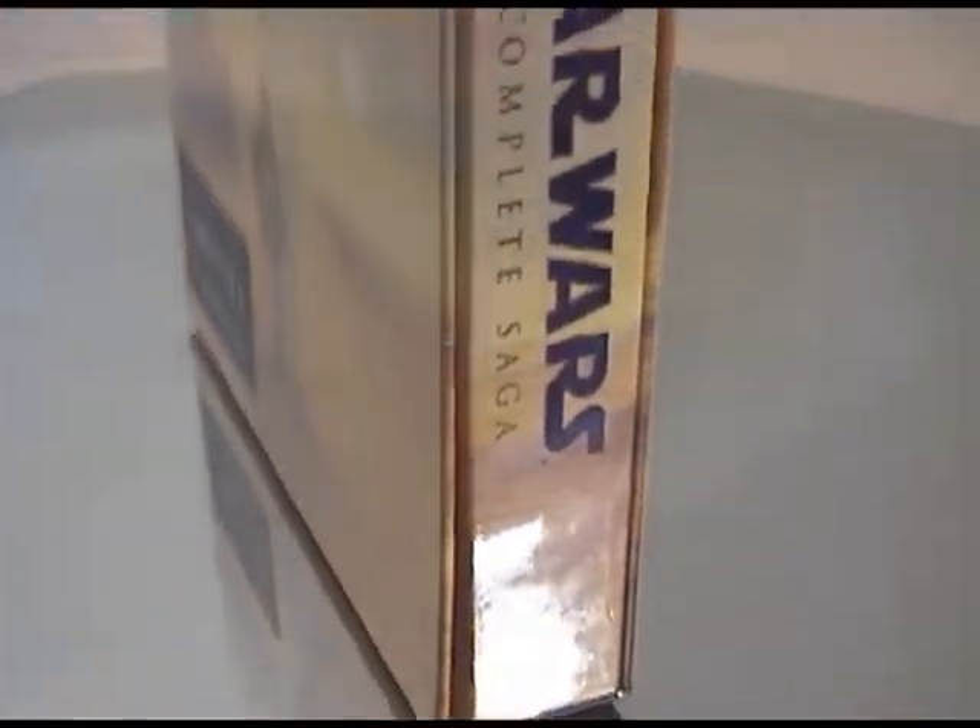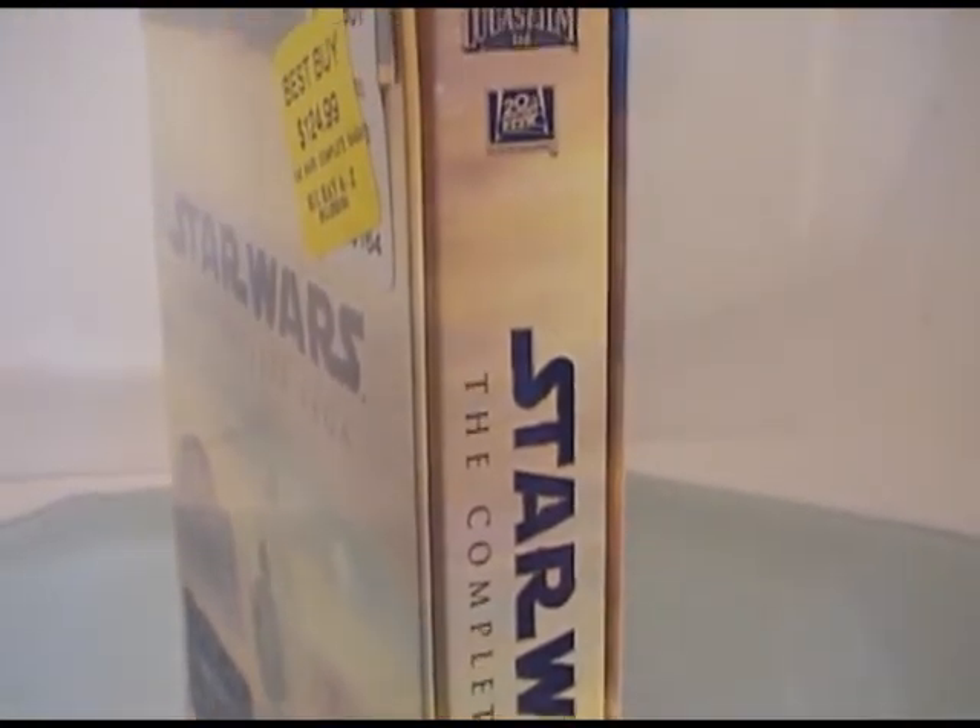I think for a 9-disc set, they kept it pretty compact — it doesn't look like a brick or anything.